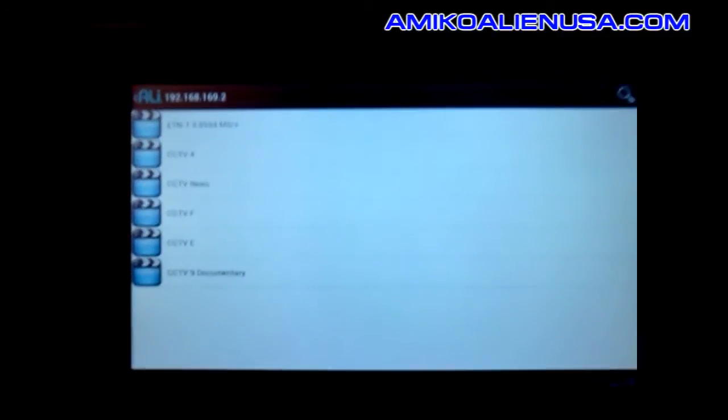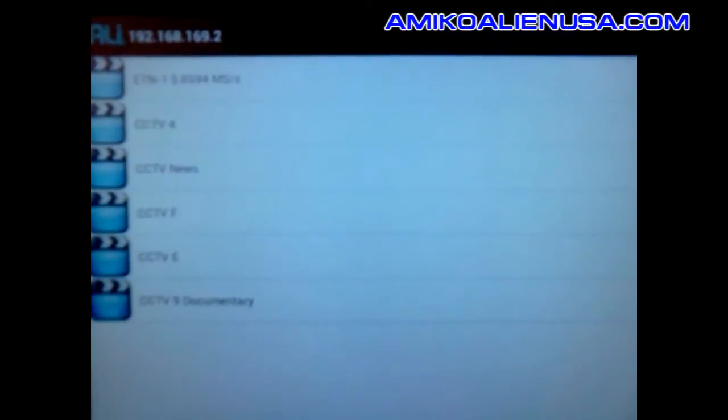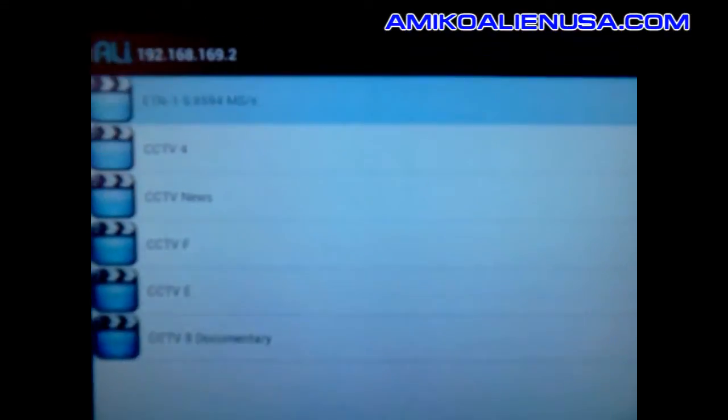The real neat thing is if I had this hooked in through HDMI, I could pump this right back to the same TV that the Mini HDSE is on. We'll just demonstrate it on the tablet for now.